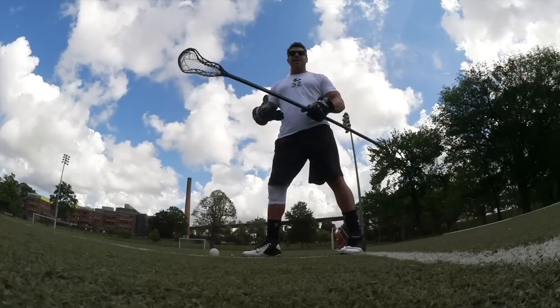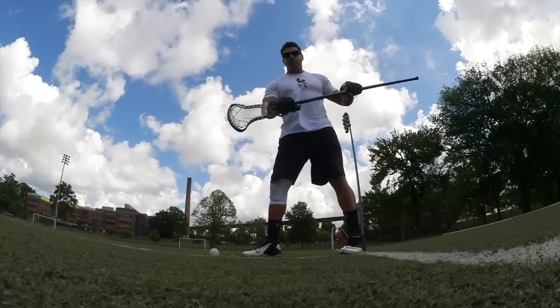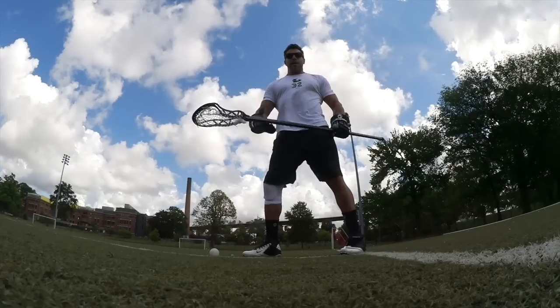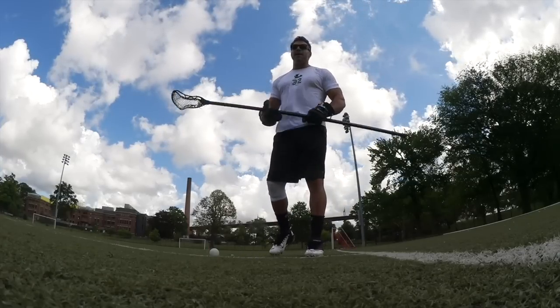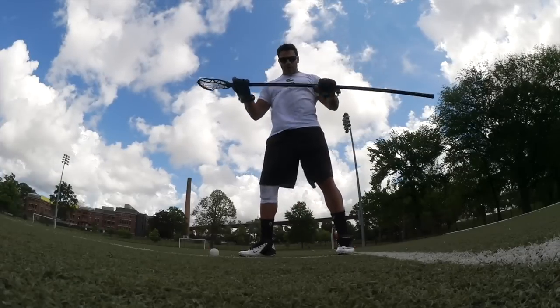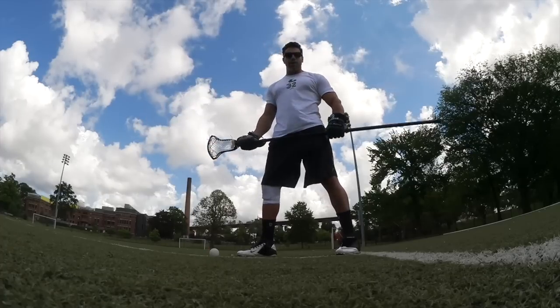What we care about is getting possession. If you have your hands like this after the whistle, you have to switch your hand over — that takes away your ability to check. If you're on a knee, it completely takes away your athleticism because now you have to stand up, and by then the ball's already out. So step one is you want to hold the stick with a neutral grip, standing towards our opponent and the ball.